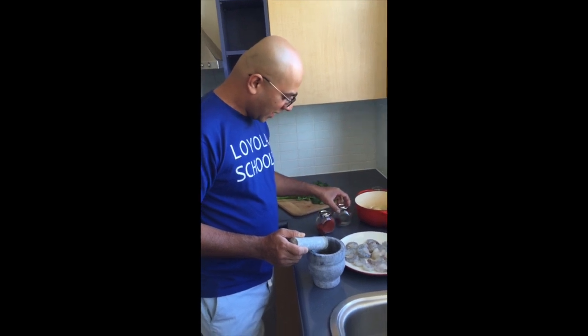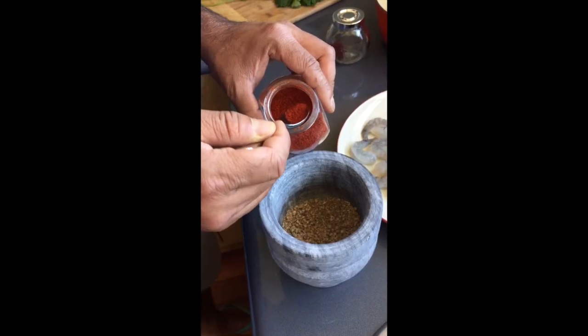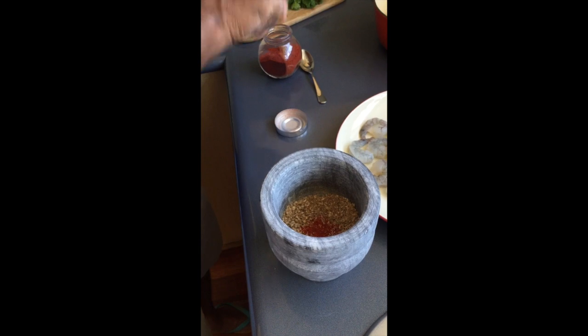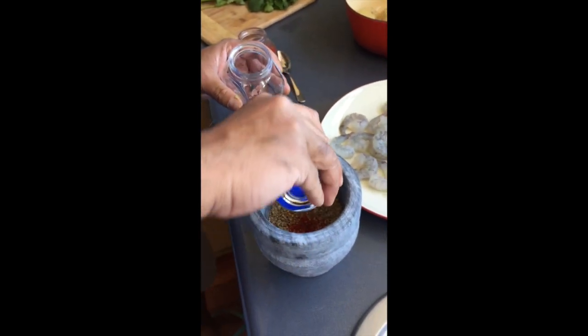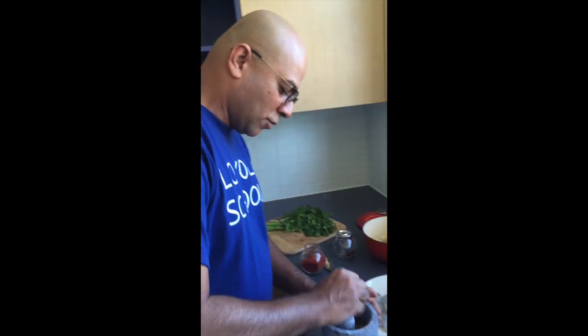I'm going to add a bit of saffron and a bit of chili pepper and then grind it a bit more. This chili is really really hot so I'm just going to use less than a quarter of a teaspoon. And the saffron — since this is prawn and saffron — about a pinch or so. That all goes in and there you go, a bit more mixing.